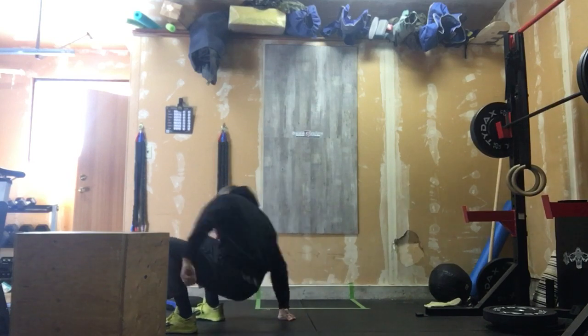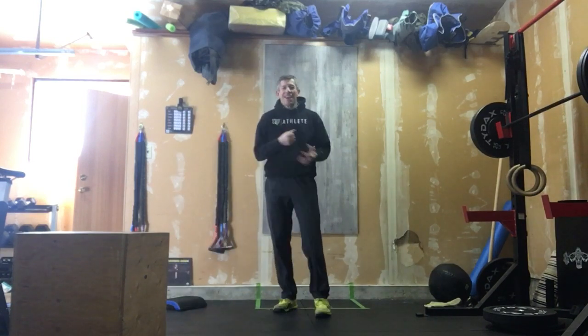I think that will be more than enough for today, and we'll get ready for a fun partner workout on Saturday.